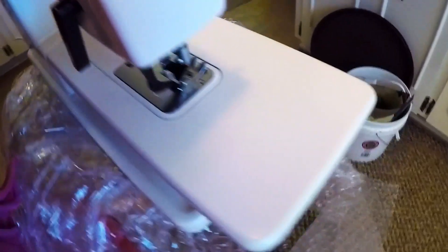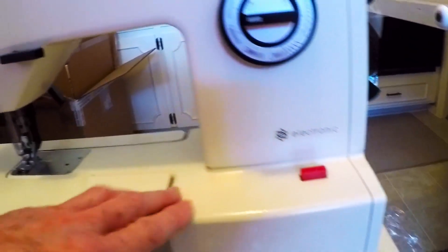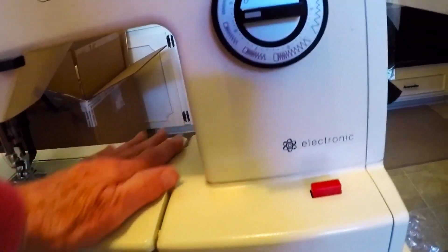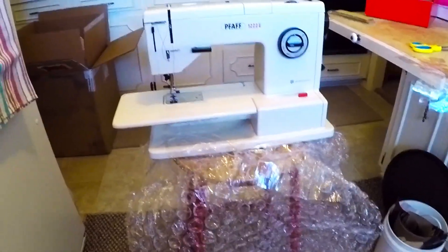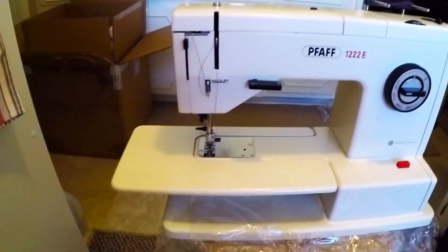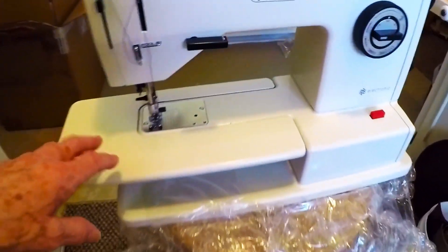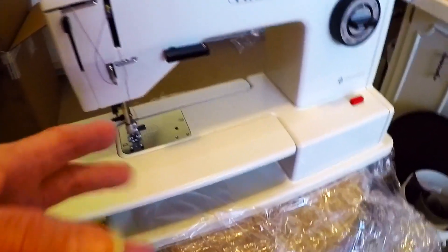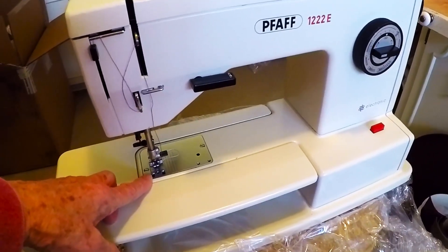This machine is made in Germany. It's electronic, which means the foot pedal is a solid state. You know where computerized machines have a 'needle up, needle down' function? With this machine, all you have to do is tap the foot pedal a little bit and the needle goes up or down — you get used to making that work.